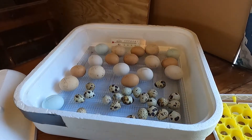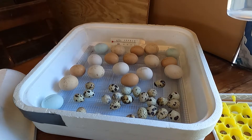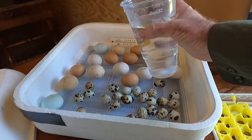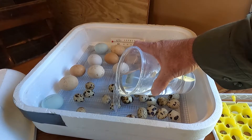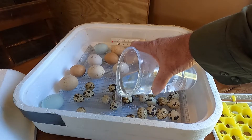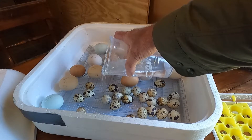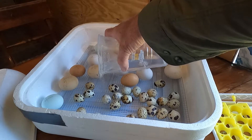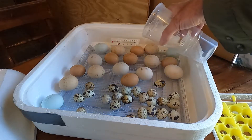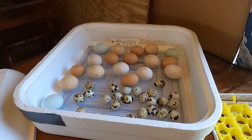Don't forget to add water to your trays — I should have done this before I put the eggs in, but here we go. This incubator has individual trays that you fill up at different stages, and it keeps the humidity level correct inside your incubator.